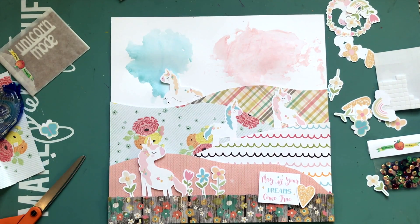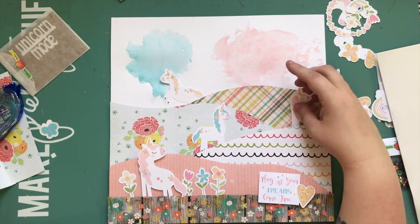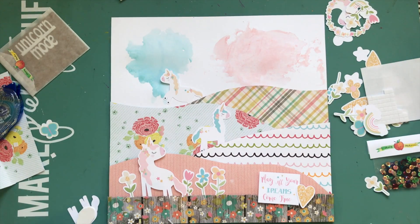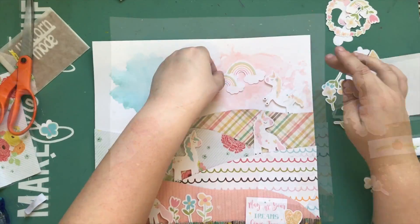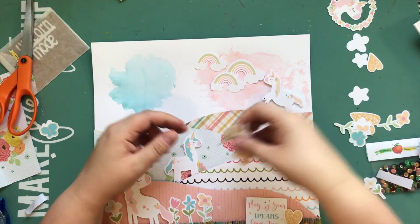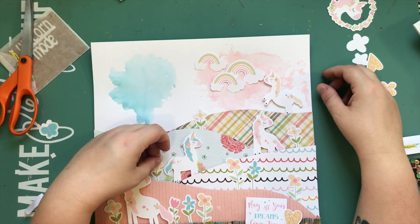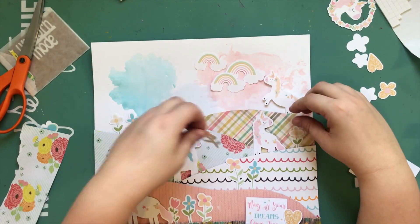I didn't want a completely blue sky background — I wanted some white there as well. I'm going to pop the unicorns up on fun foam so they have some dimension. I didn't really bother popping the flowers up too much; in some cases I stuck them straight down and in some cases I put a little piece behind the petals. The die cut pack comes with several cute little rainbows, but I can't put five rainbows on a layout, so I'm just using one and saving the others — they'd make great accents on cards.